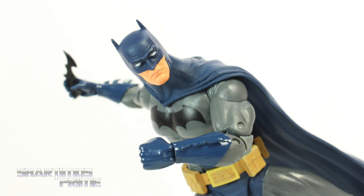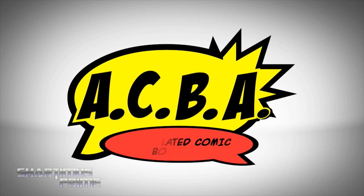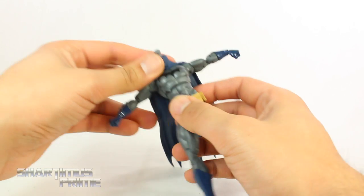I'm posing action figures! I'm posing action figures! That's crispy! And there goes his head!